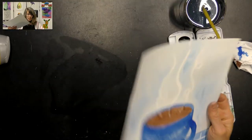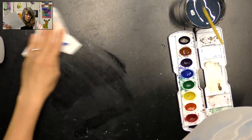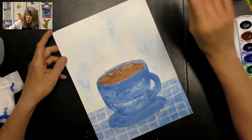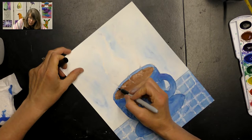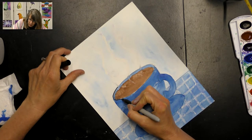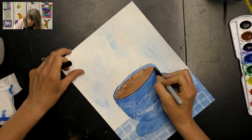Once it's dry, we're going to outline the cup with our Sharpie before we scrape off the oil pastel. You can do this at the beginning before you paint — I forgot, so I'm tracing my cup now. This is just going to help it pop a little bit.